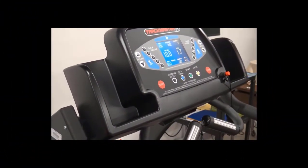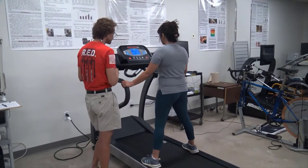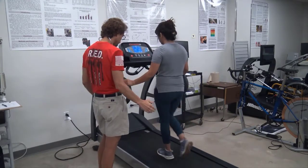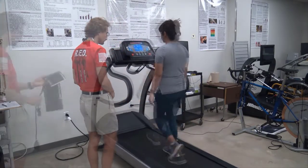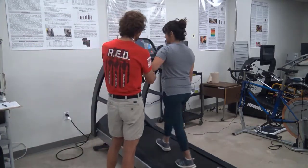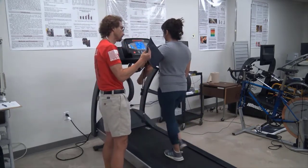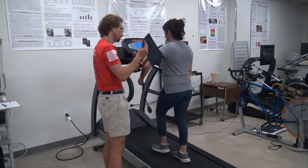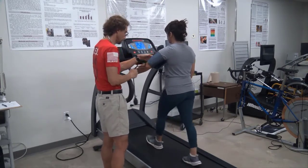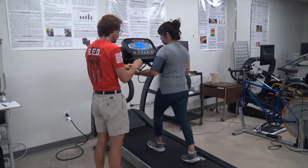The first stage of the Bruce single-stage submaximal protocol begins at 1.7 miles per hour at a 10% grade. Be sure to watch your client as they begin to walk and ask them to let go of the rails once they are comfortable. If you have not yet placed the blood pressure cuff on the client's arm, now is an acceptable time to do that. When fitting the cuff, be sure to remember the points brought up in the blood pressure tutorial. The client can hold the bulb while walking, and you can clip the gauge to the sleeve or to the cuff itself.